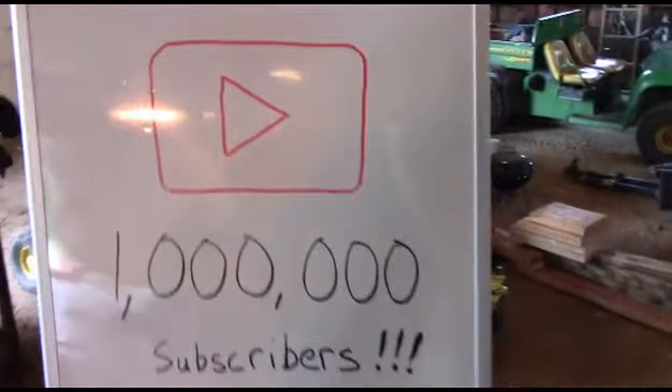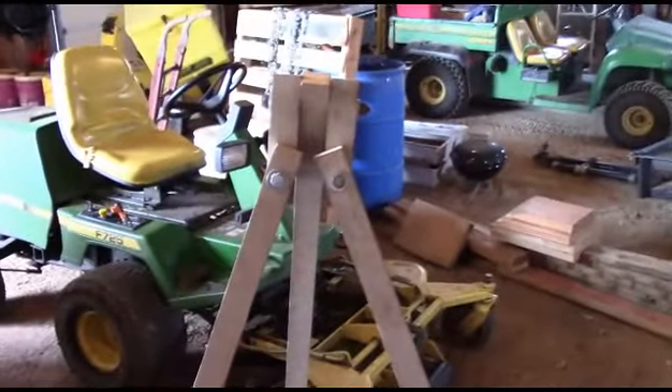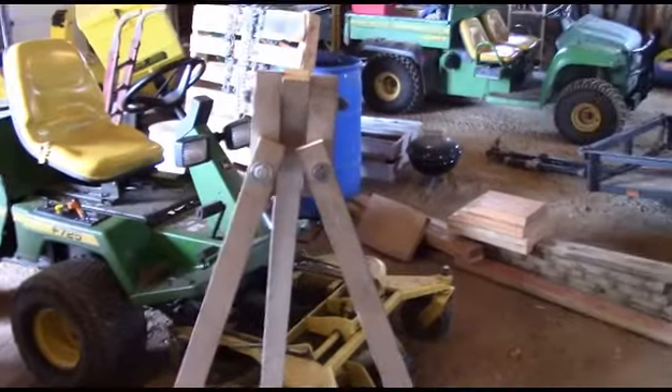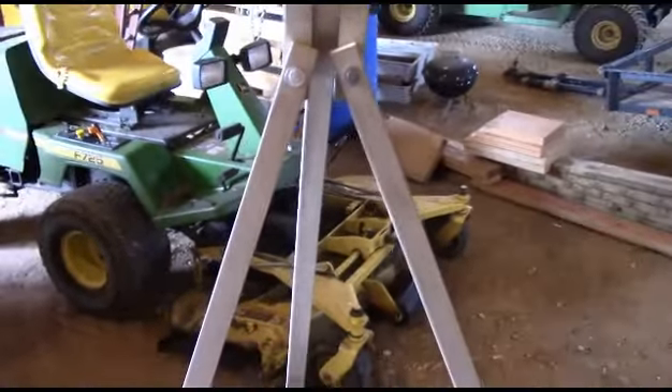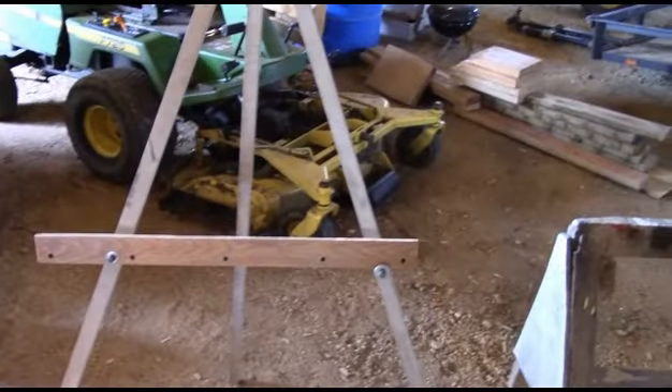I got one done and showed it to my wife. She said, 'Did you do a video on making them?' I said no — who wants to watch a video on making an easel? But maybe car show guys could use it, or an amateur artist. It didn't cost me a thing to make; I just made it out of junk I had laying around.